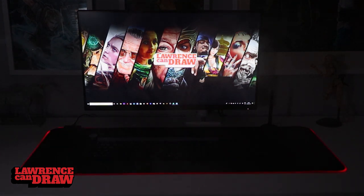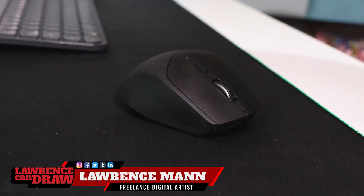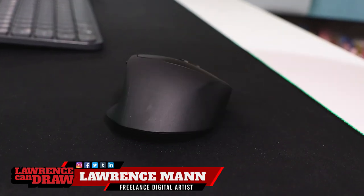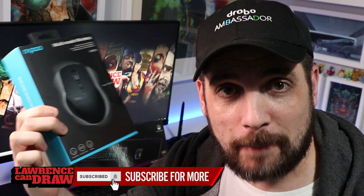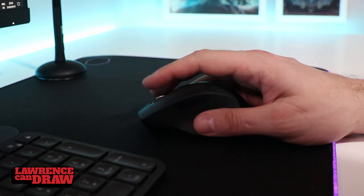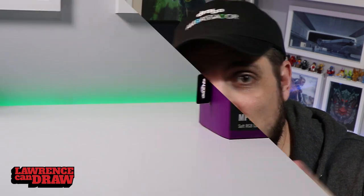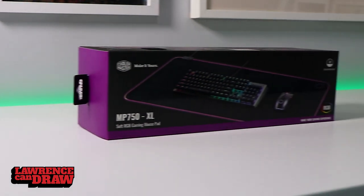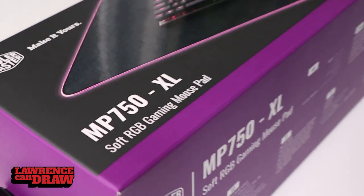I didn't think I'd be reviewing a mouse mat but here we are. So recently I reviewed the Rappu Multimode Wireless MT550. This was absolutely a great little mouse — it had a few features that made it stand out from its competition. I like it, it's a good little mouse, but in order to review it I needed a mouse mat, so I went out, did a little bit of research, and got the best mouse mat I could possibly find — and that to me was this, the Cooler Master MP750XL.